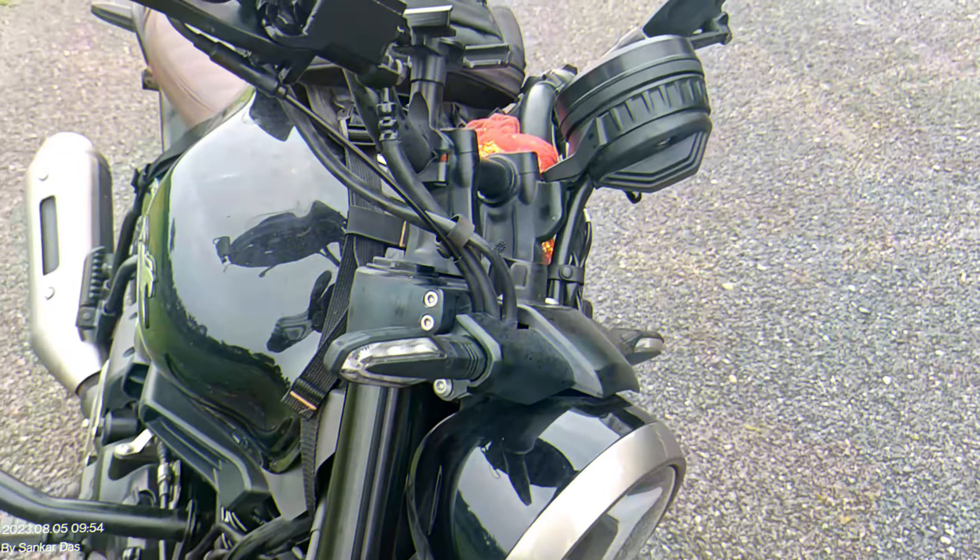Point number 2: the TVS Ronin is a very lightweight bike. When you are driving on a highway or expressway at around 100 km/h and you are overtaking or riding near a truck, the lightweight nature of this bike will be felt quite noticeably. This is a big minus point — it handles well in the city, but at highway speeds the lightweight becomes an issue.